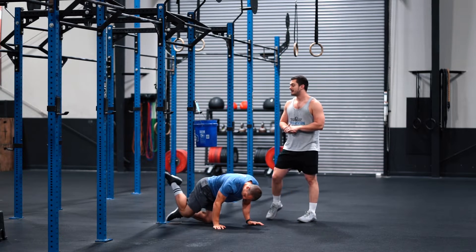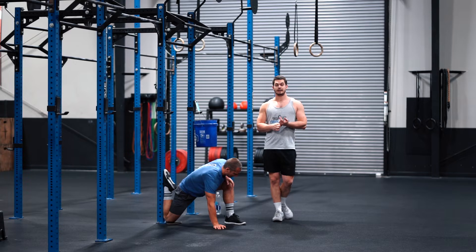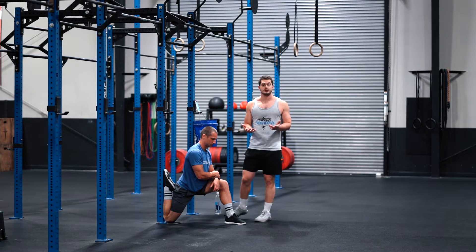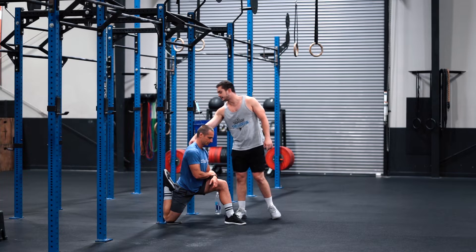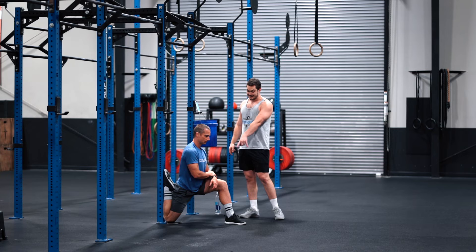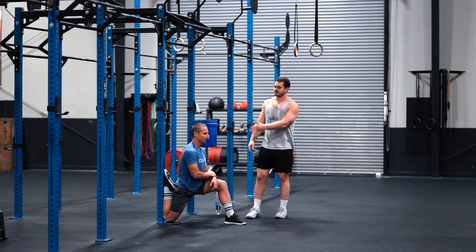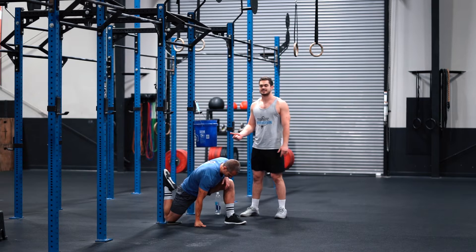A lot of us have heard of the couch stretch before. If you haven't, it's a very important stretch, especially if we're squatting a decent amount. He's going to find an upright — you can use your couch if you want. Keep that back knee down, get it as close to the upright as possible, opposite knee comes up, knee staying over the heel, and trying to lift his chest nice and vertical from the hip up. He'll hold 60 seconds on each side.